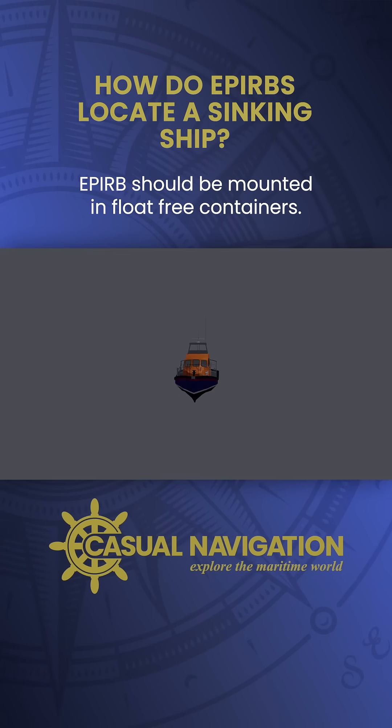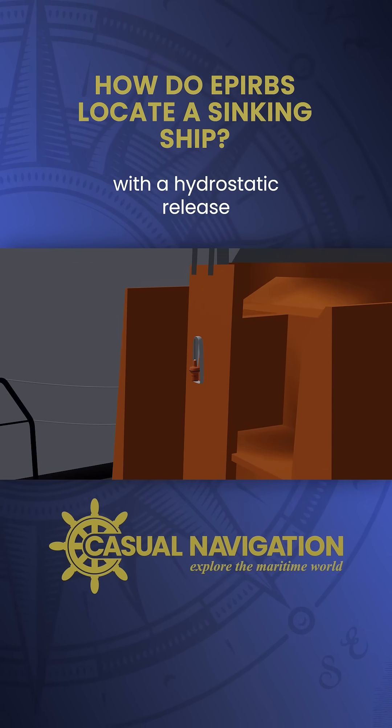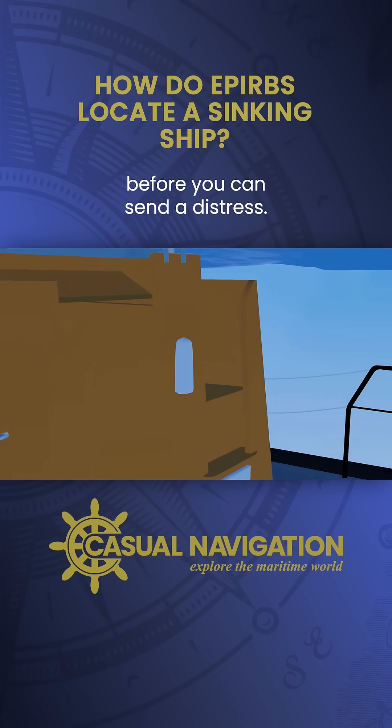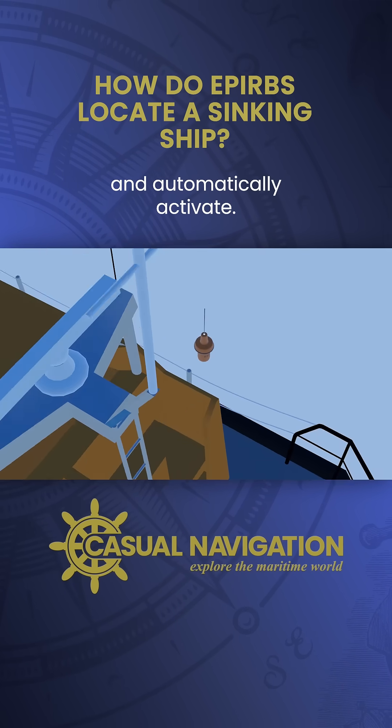EPIRBs should be mounted in float-free containers. These are basically just protective housings with a hydrostatic release that will cut the EPIRB free when submerged. In our earlier scenarios, should a ship sink before you can send a distress, in theory the EPIRB will float to the surface and automatically activate.